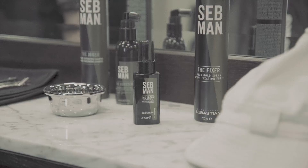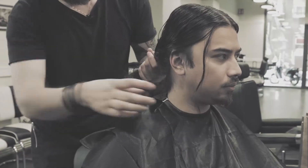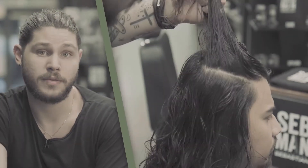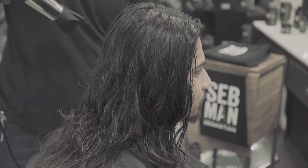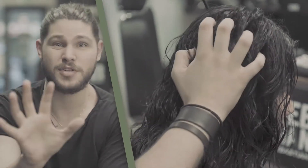I combed out the hair and then very generously applied the Groom to the mid-length and ends, really focusing on those ends because his hair is quite damaged. Then I used the Booster on the roots using the nozzle to section for me. I used the blow dryer on a very low heat and gently scrunched the hair to create some natural fall, also doing my best to reduce as much volume as I can.